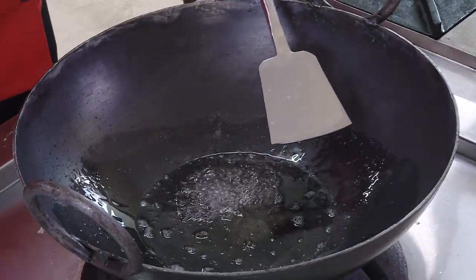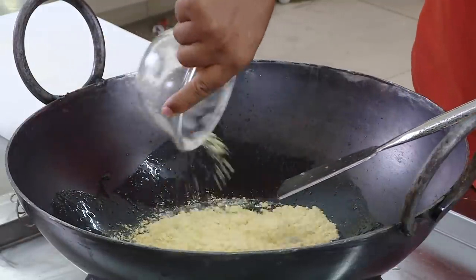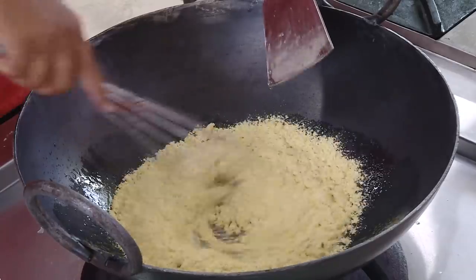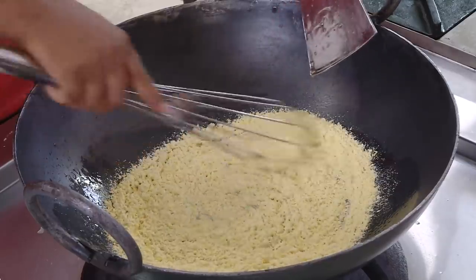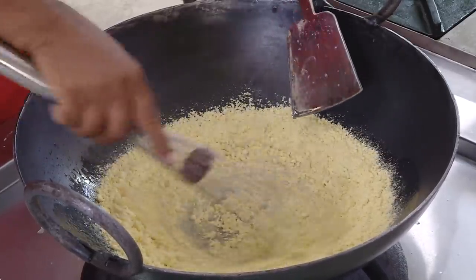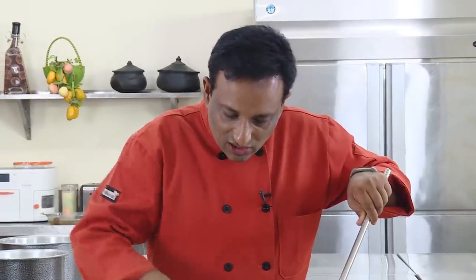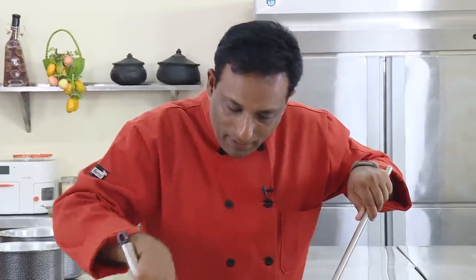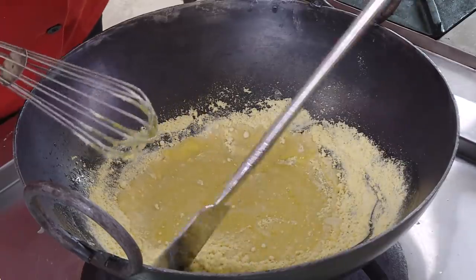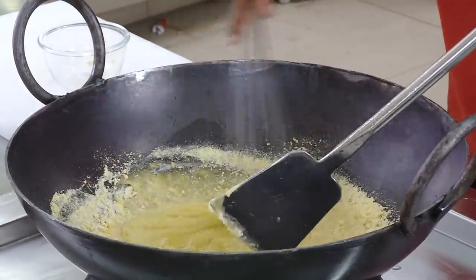Once the single string consistency is reached, switch off the stove and add all the besan at once. Use a whisk or mix by hand to combine it without any lumps. Mix it well until you have a nice smooth paste — you do not want any lumps in this mixture before you start cooking.